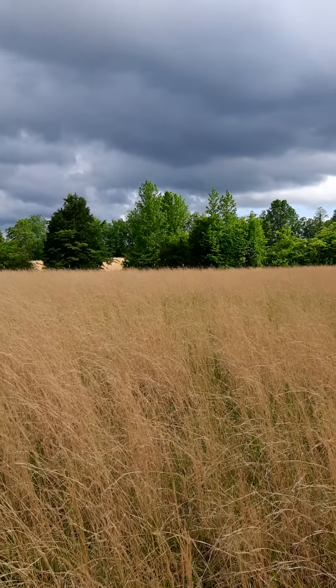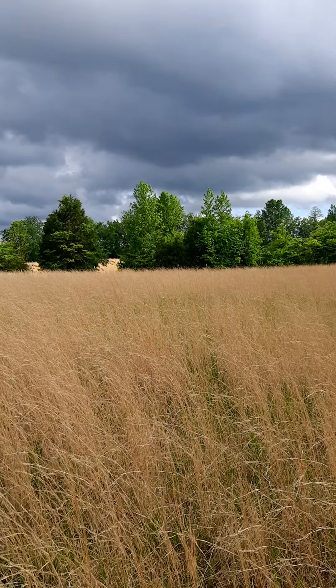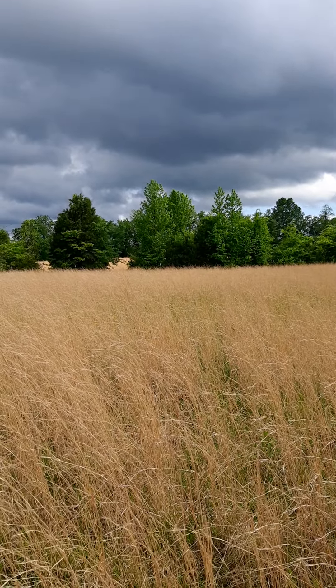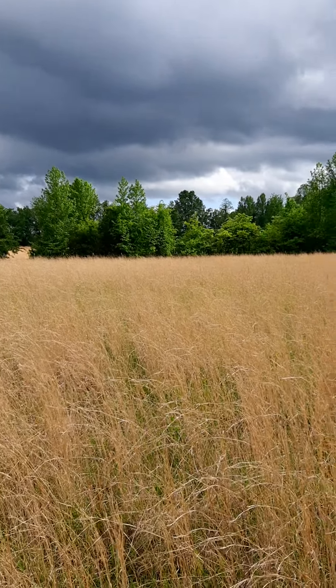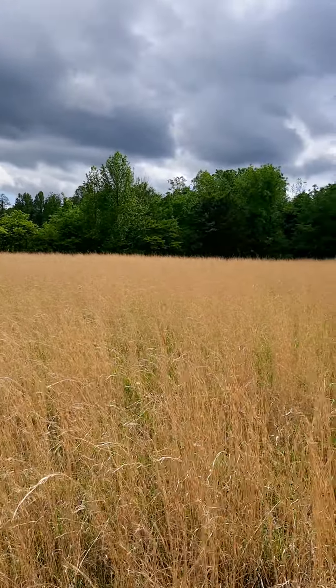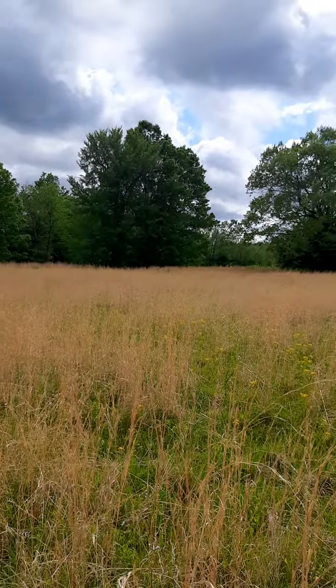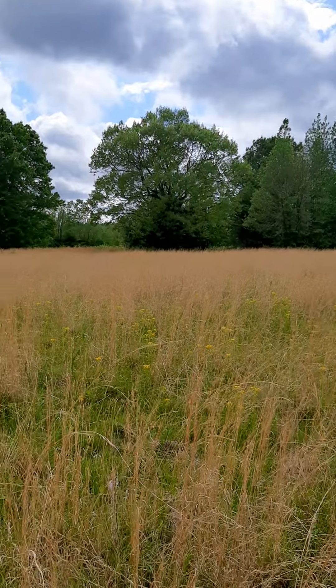That area you see between the trees, that's the other field. That should be field number two. I can't remember what the acreage is on it, but I believe field one is roughly about four acres. I have it all mapped out on Google Earth to give me an idea what each field will hold. It's just flat-out amazing.